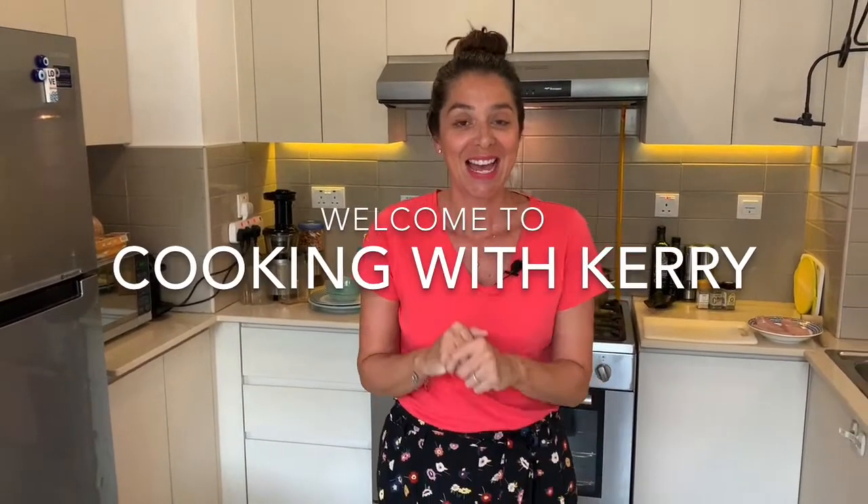Hi guys, welcome to Cooking with Kerry. This week we're going to be making a scrumptious Alfredo sauce-like recipe with chicken and some quinoa pasta.